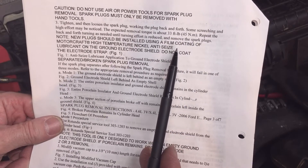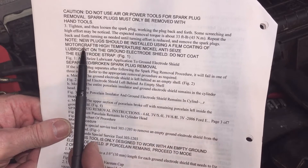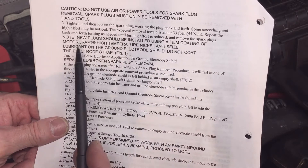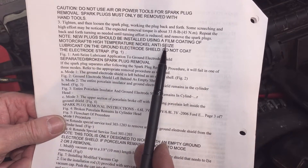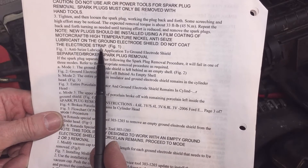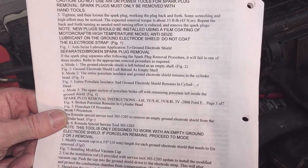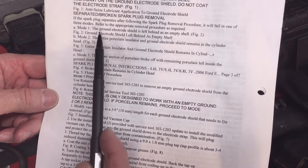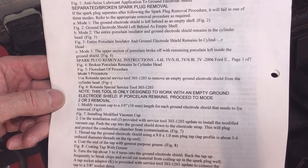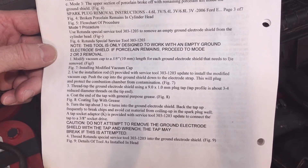On my spark plugs, it's very noticeable when the threads become wet. The threads should be installed using a coating of Motorcraft high-temperature nickel anti-seize lubricant on the ground electrode shield — do not coat the electrode strap, as that will probably cause a misfire. That's the gist of it, and then the bulletin talks about the three modes of failure if a spark plug breaks off in the bore and how to remove those electrodes.